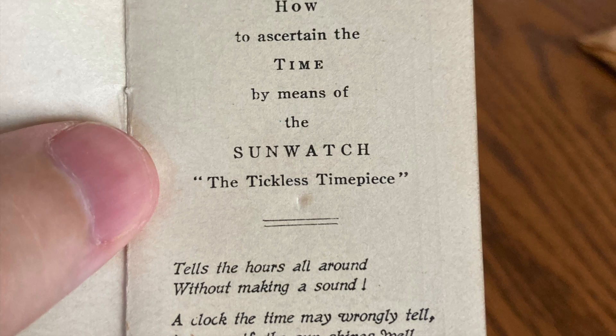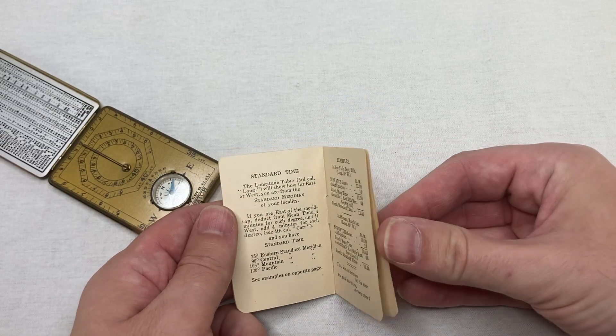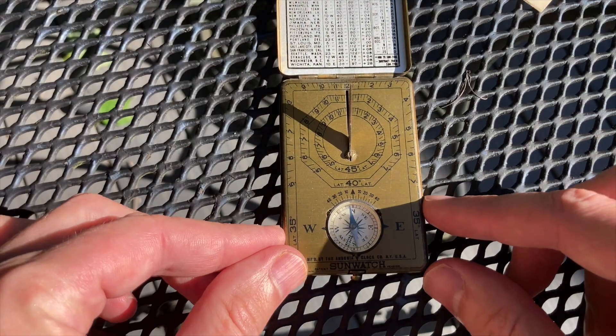It's the tickless timepiece. It says "sun and compass tells the time and guide your steps in every climb." Every climb? That's not really true at all. Like this is the only type of clock where the climb actually makes a difference. Every climb? Come on now.